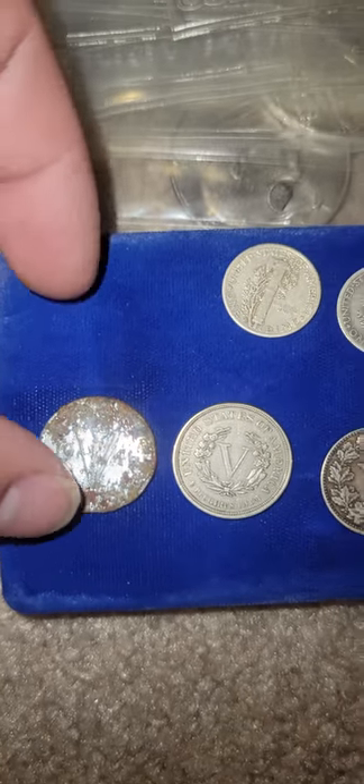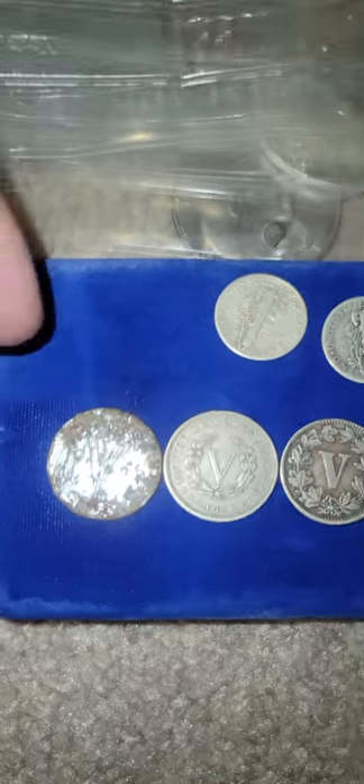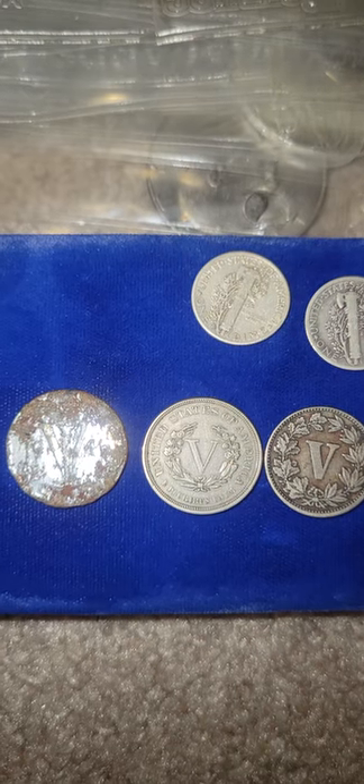I want to show you, as I stated in the other videos, these North American Roman numeral five-cent coins from Canada, United States of America, and Mexico.